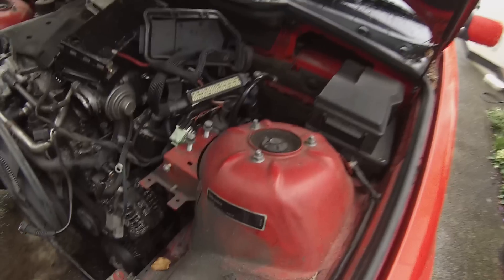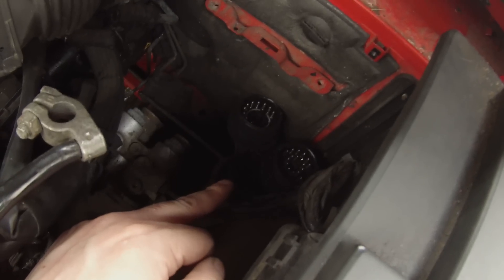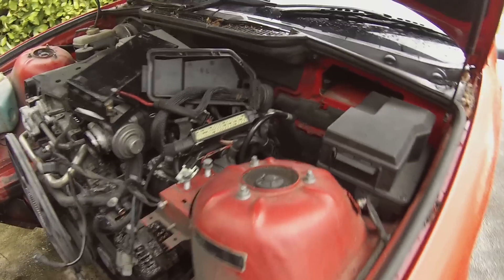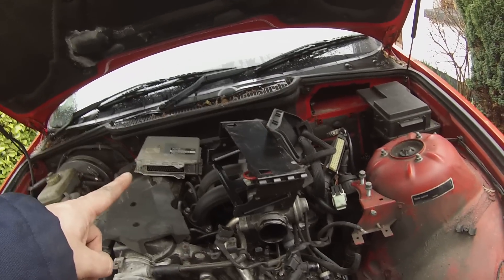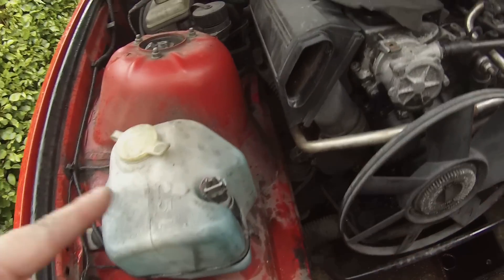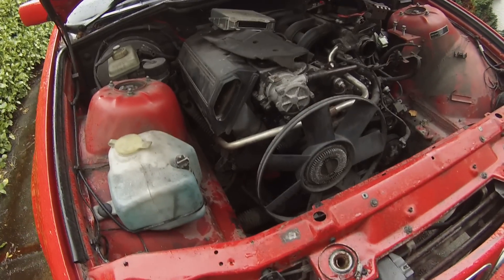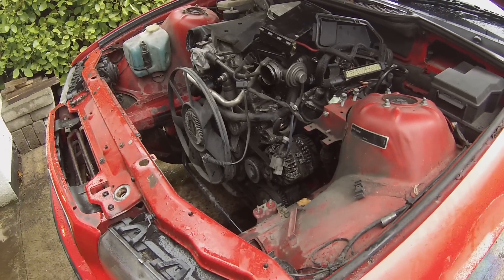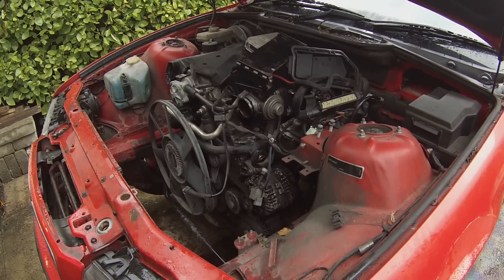We're pretty much completely disconnected. We've disconnected the two multi-pin plugs to separate the engine harness from the body, pulled out the DME — or ECU as it is in this case. Electrical harness is completely disconnected, fuel is disconnected, chopped the heater hoses on the back, chopped the vacuum line, and taken the bolts off the engine mounts. At this point we're ready to hook up the crane and pull this thing out of here.